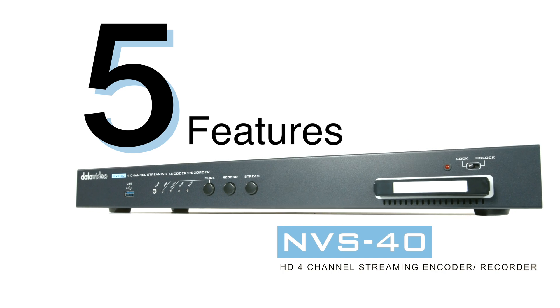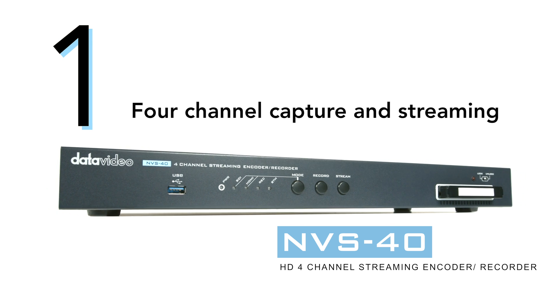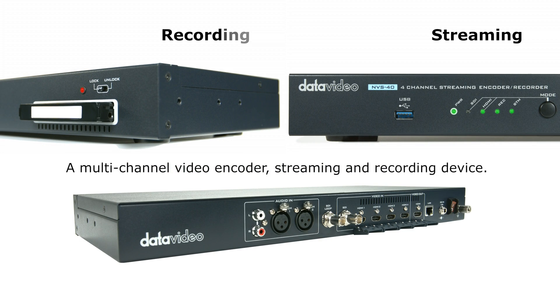Five features you should know about the NVS40. Number one, four-channel capture and streaming. The NVS40 is a multi-channel video encoder, streaming and recording device.